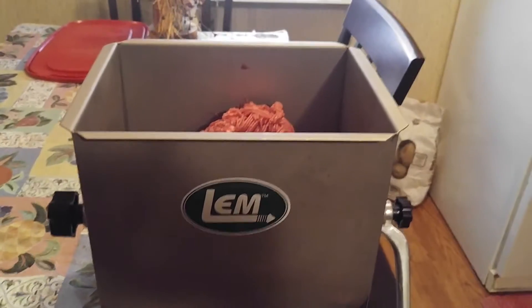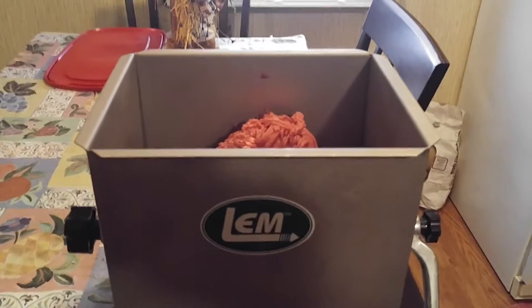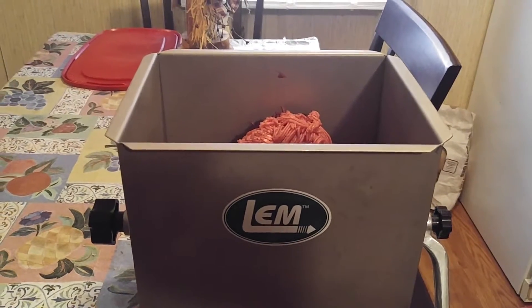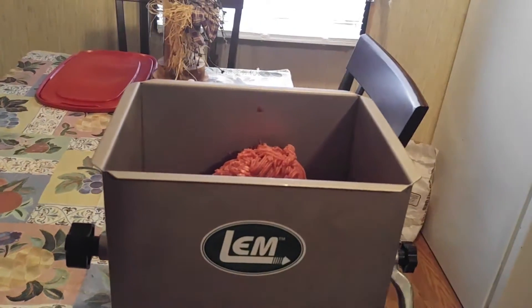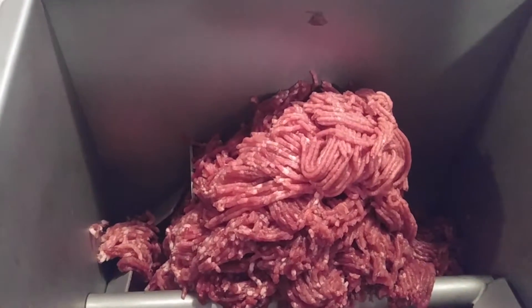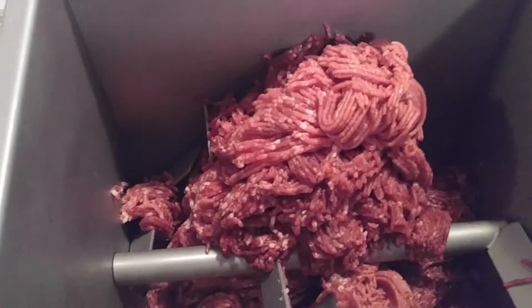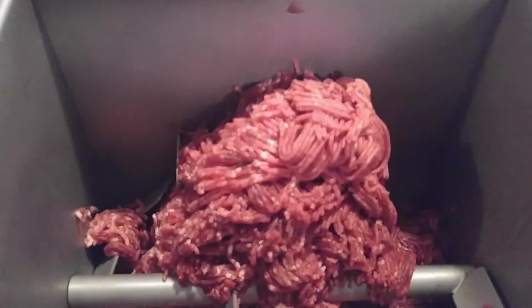I had said about doing some processing of deer meat and pork — we're going to make kielbasa. The meat is already ground up and this is the mixer that my husband mixes it in. This is four pounds of pork and six pounds of deer meat.